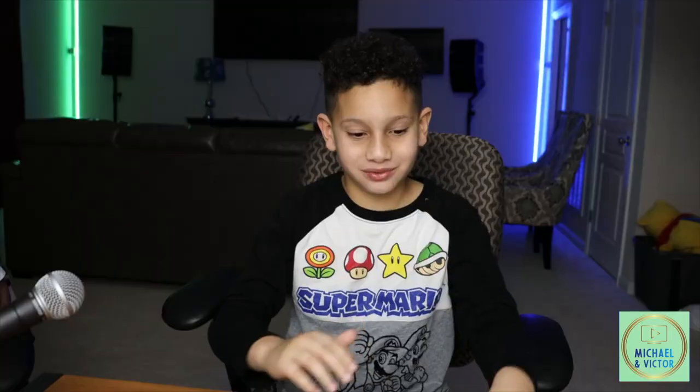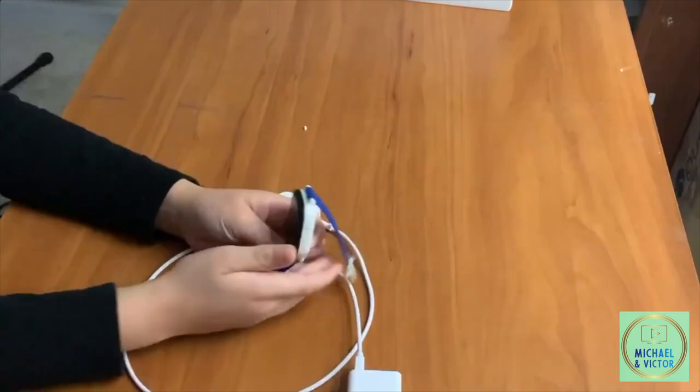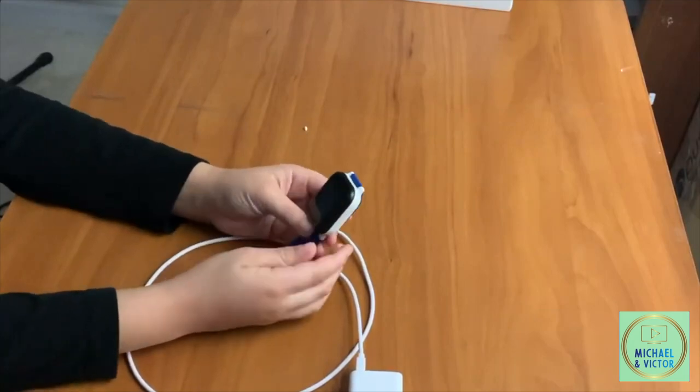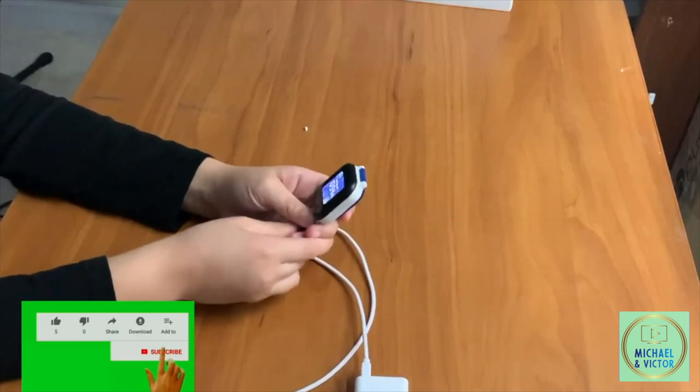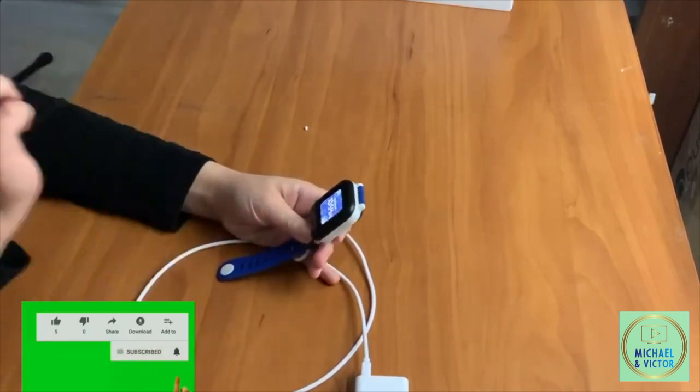Now let's turn the watch on and see how it works. You have to press this little circle button on the bottom of the watch to turn it on. Now we have the watch on — it shows the date and also it shows the time.